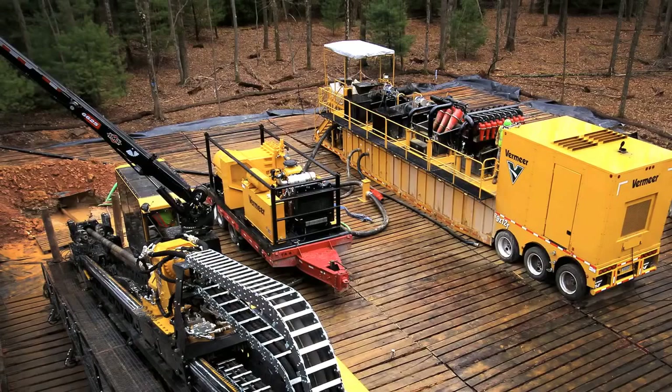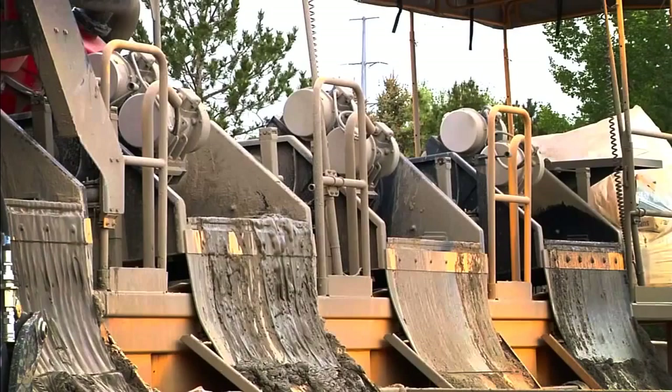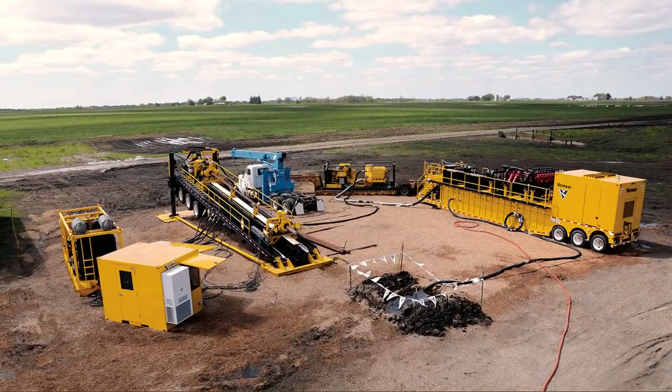Make a real impact on your productivity with the Vermeer Reclaimer. Vermeer is your trusted source for tough horizontal directional drilling equipment, and our reclaimers fit seamlessly into your large diameter drilling operations.